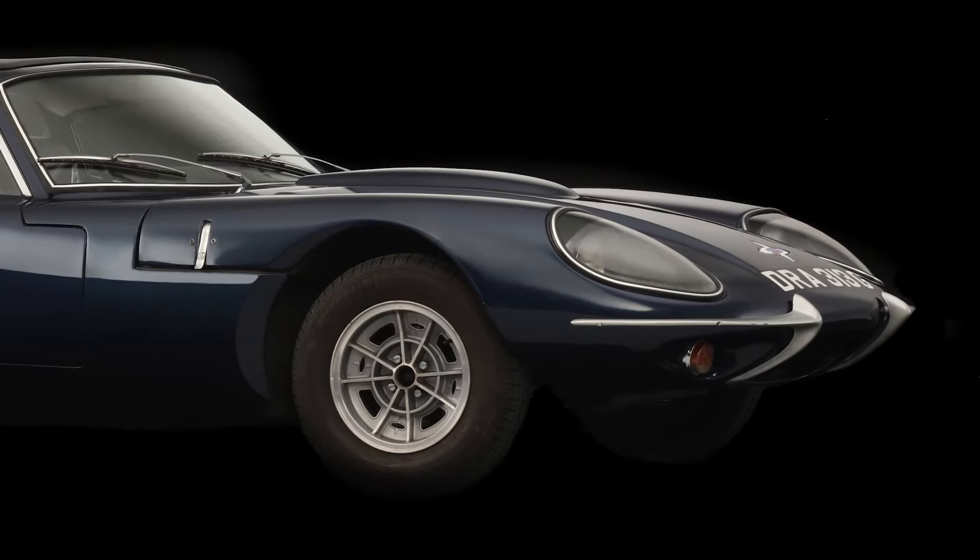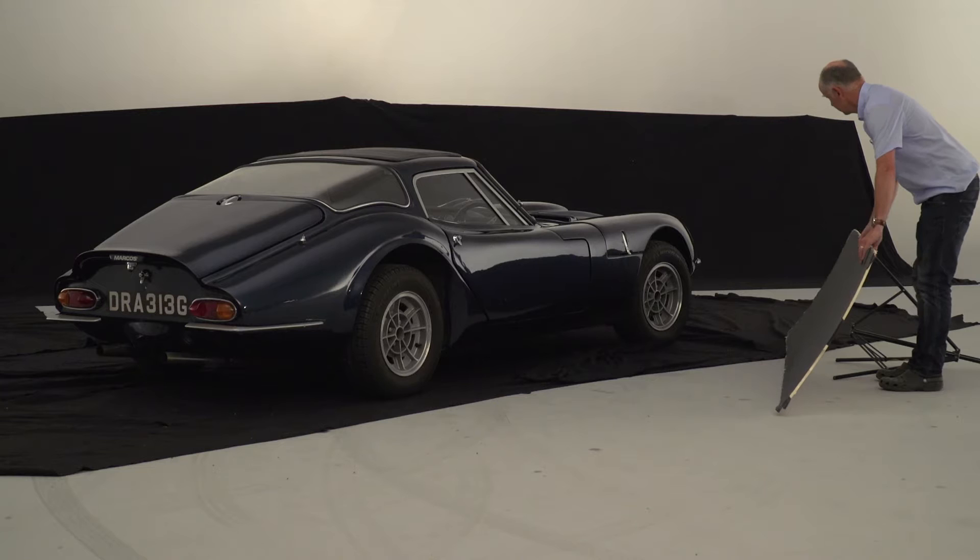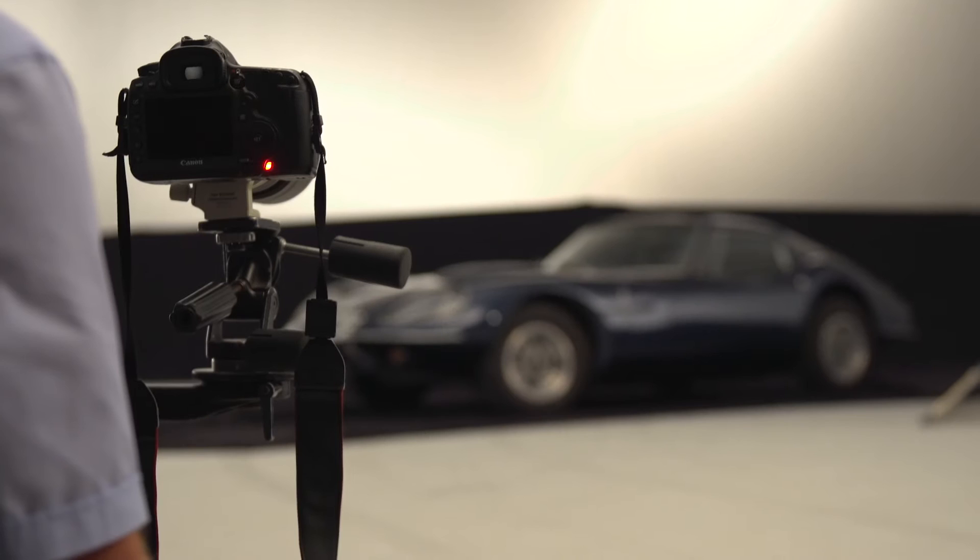Decide whether you want to shoot in a white or grey cove as it is, or add contrast with black cloth or reflectors. The advantage of adding contrast is that you can use the cloth or boards to highlight styling lines or other features on the car, giving it a more 3D element. It can be difficult to offer this depth of shape in the car with a white background, particularly if you're shooting with flash where it's difficult to focus your lighting accurately.